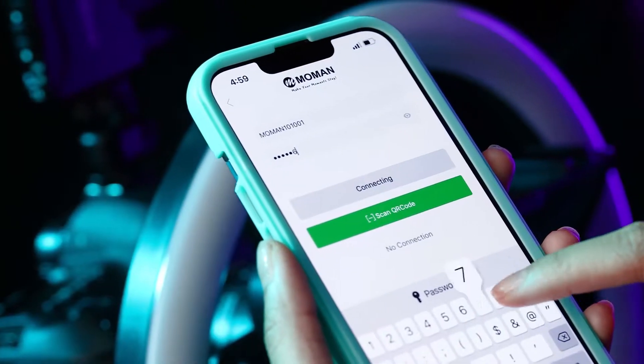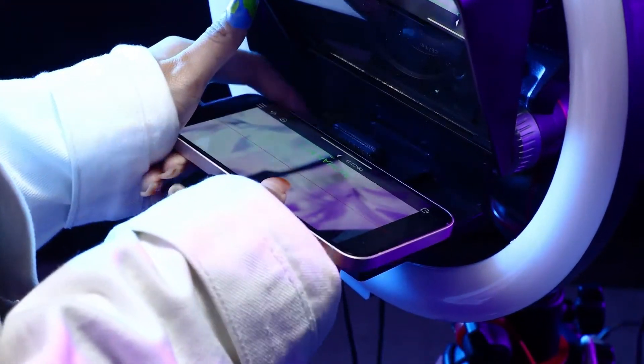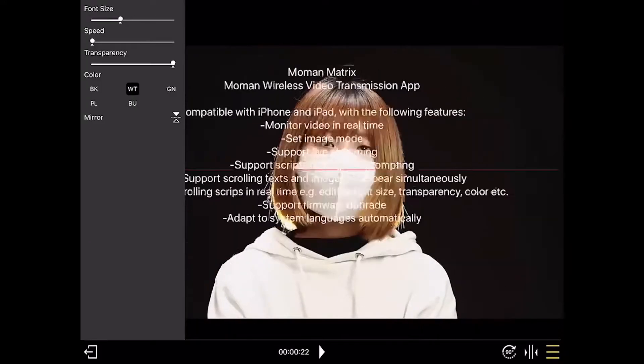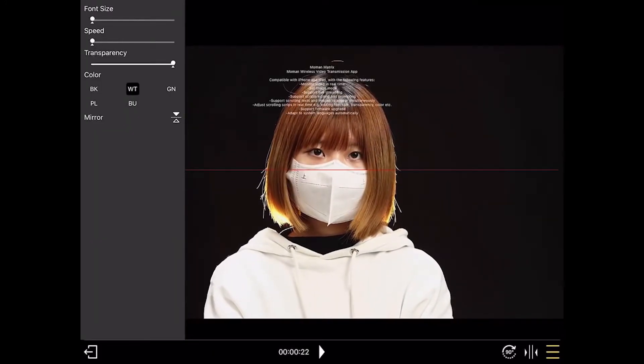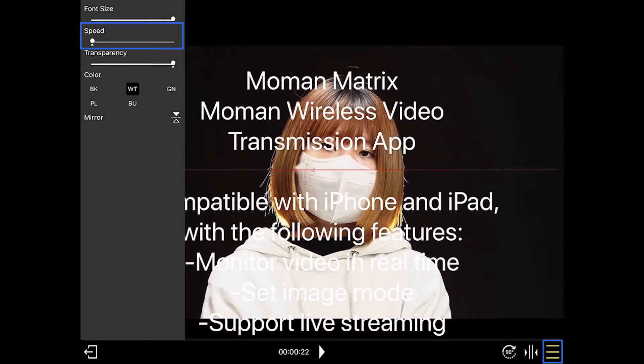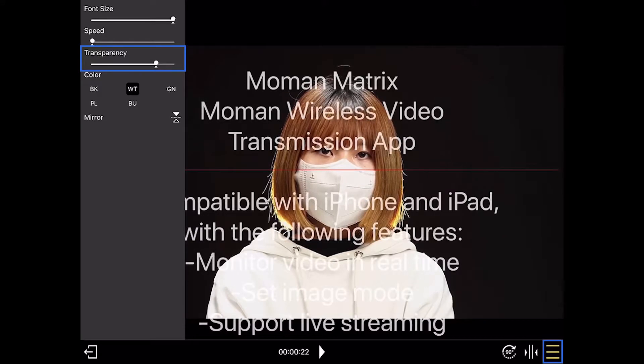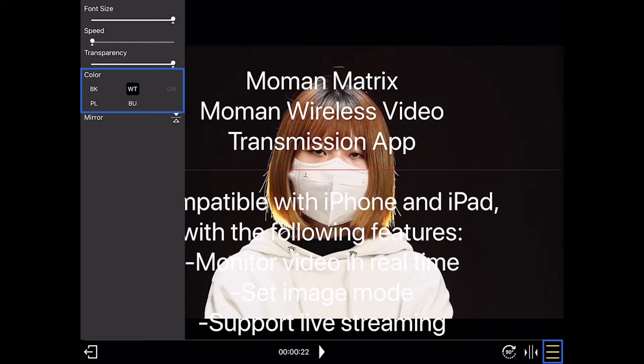Enter the account and password. On the app, you can monitor video in real time, edit font size, control speed, set transparency, and choose from multiple colors.